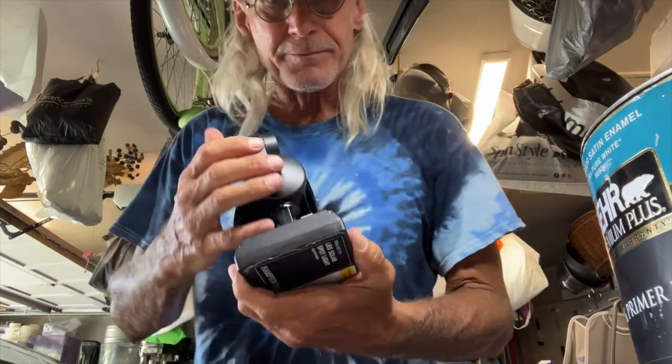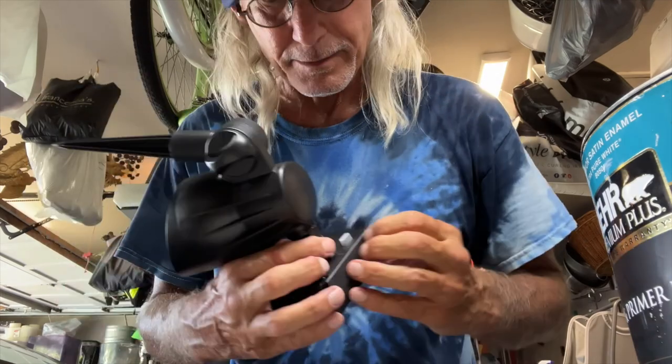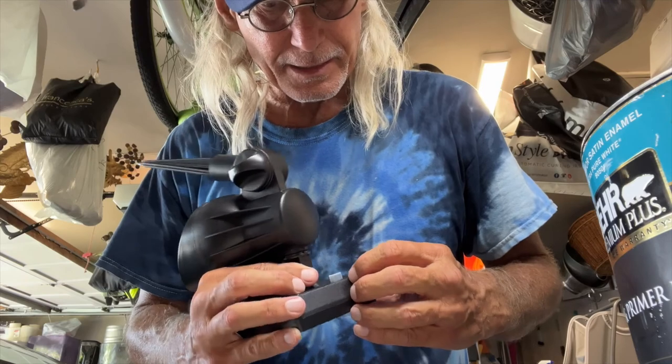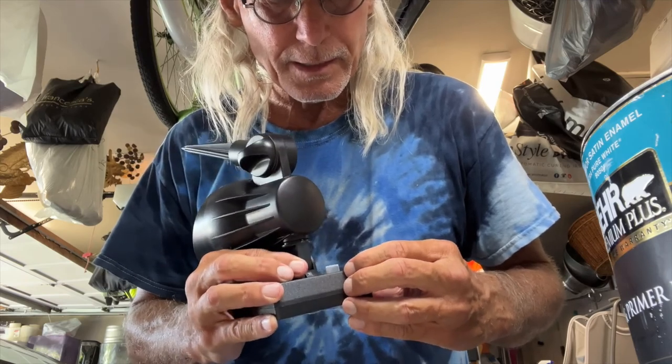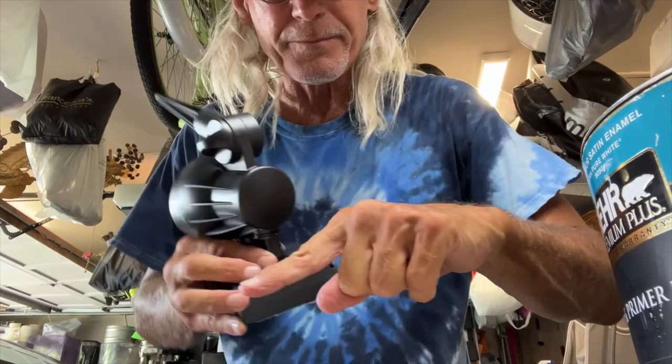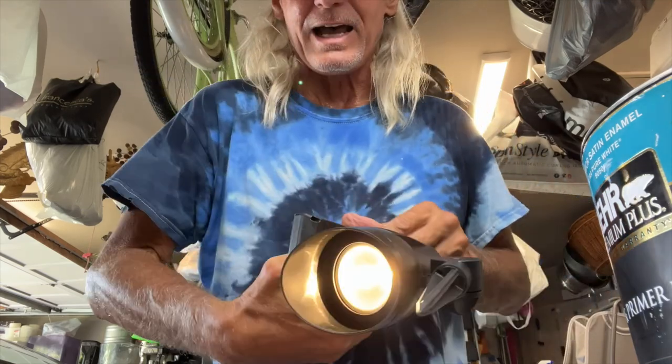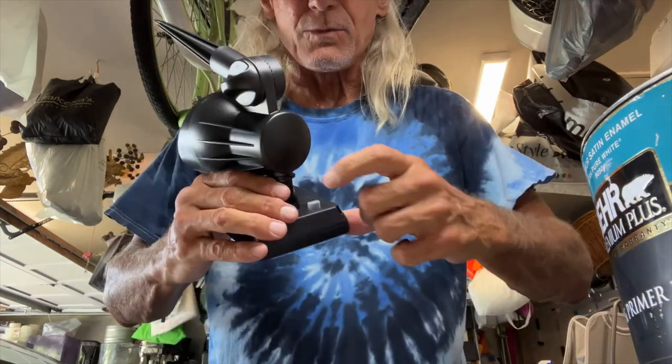On the back, if you look right here, you've got your off and on button. If you push it this way, it's on. Push it this way, it's off.